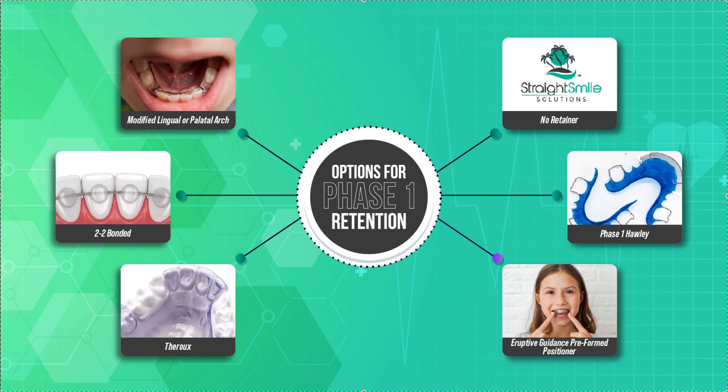One of the options is always no retainer. So let's go over the point of phase one treatment again. It's called interceptive for a reason — it's not finishing. If you're even straightening teeth at all, you're only straightening the front four teeth, top and bottom. That's it — as well as fixing the bite in all different planes of space: transverse, meaning how wide the upper jaw fits with the lower jaw, making sure the arches are wide enough so we have good eruption lanes and space for the canines to come up on both sides.